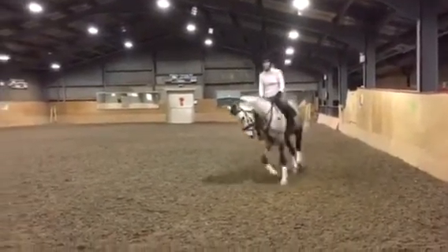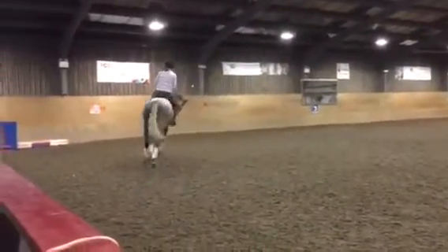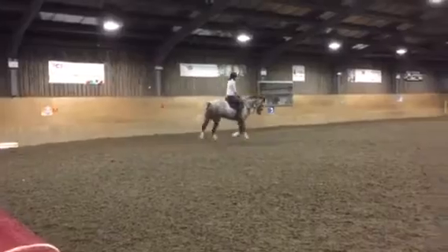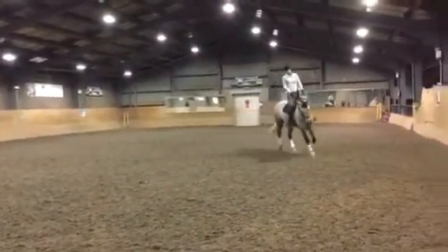Very good. Can you feel that? And you should be able to see on the video — turn and push. How much more around your leg is? You can see it best going around that corner, or CM corner. But push him out.